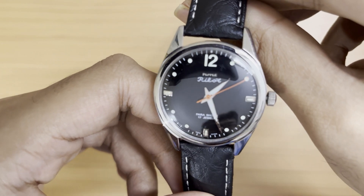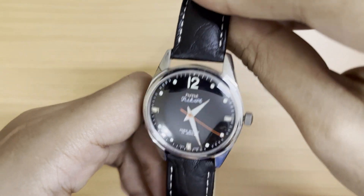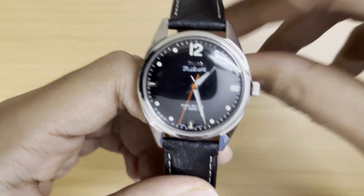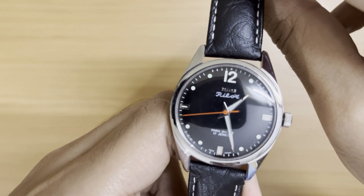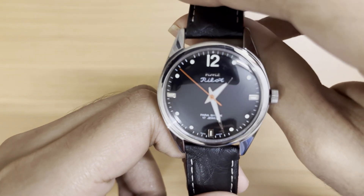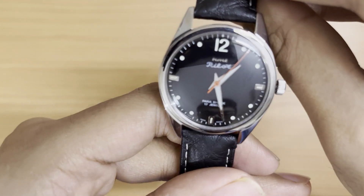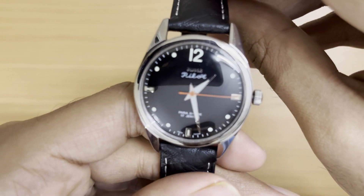Back then, purchasing hand-wound watches from the HMT website was actually possible, but that's no longer the case. They've revamped the website and the stock of hand-wound watches has dropped drastically. They now hold flash sales, and within seconds the Kohinoors or whatever model is listed just vanishes. The blue Pilot recently came into stock and disappeared within seconds. It's very difficult to get hand-wound HMT watches brand new from the website now. The 0-23 movement is no longer in production — they're just assembling watches using leftover stock from the shutdown factories.